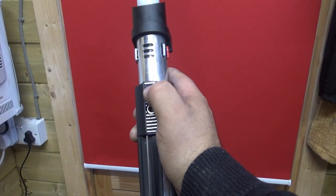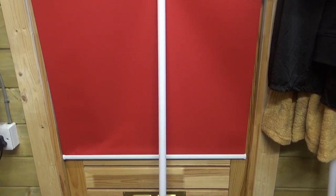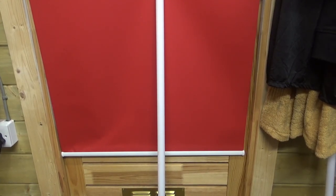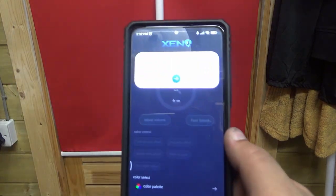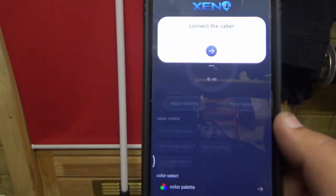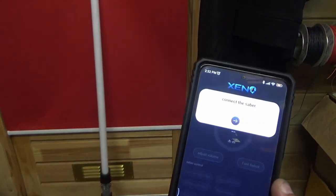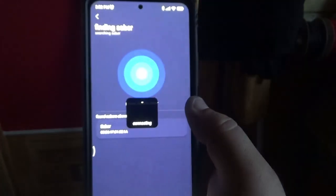Right, so first things first, we have to turn it on. Sorry, I'm like a kid in a candy store. I need to get my phone and get my app. I've gone to turn off the light as well - that should be a lot better. So connect saber, confirm. App connected. It's so cool.